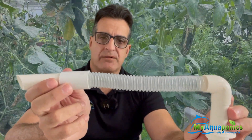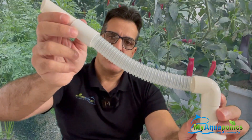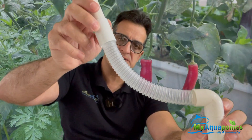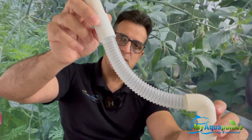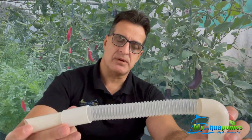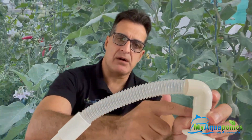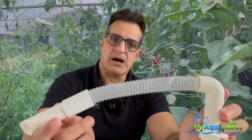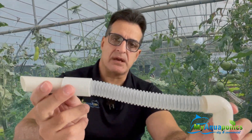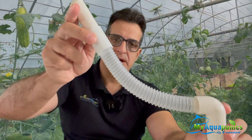During the flood part of your grow bed, the floating siphon will float up — the box will float up. When the flexi pipe reaches maximum extension and can't go any further, water will go into the box, down the pipe, and sink it down to the bottom. When it sinks down, the water will escape down the pipe and out of your grow bed. The grow bed will drain, and then the cycle will repeat again: flood, drain, flood, drain.